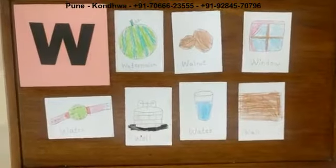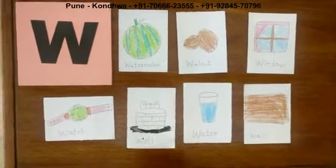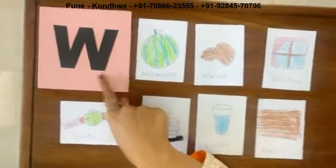W. Now I am going to show you some pictures. That picture begins with letter W. We are going to read all the pictures. Children, now we are going to name all the pictures. You all have to repeat after me. Tell me children, which letter it is? Letter W.